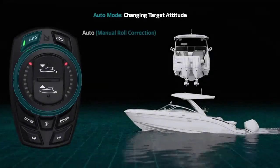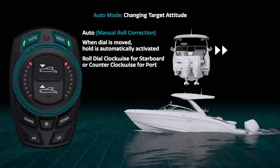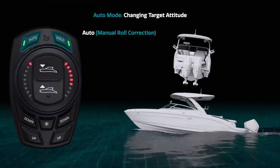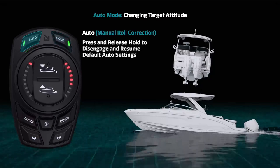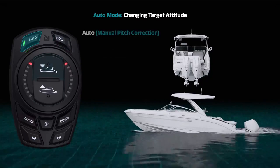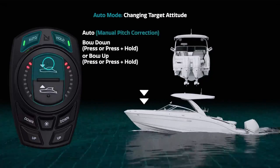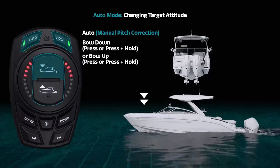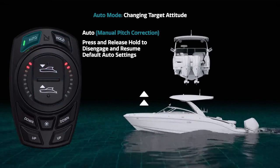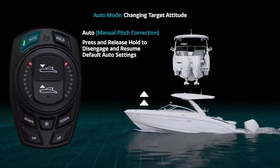Hold mode will automatically activate once the roll dial or pitch buttons are pressed while in automatic mode. Changes in target pitch and roll can be made by moving the dial or pressing the pitch buttons. Hold mode is deactivated by pressing and holding the hold button. Once hold is deactivated, auto mode is reactivated.